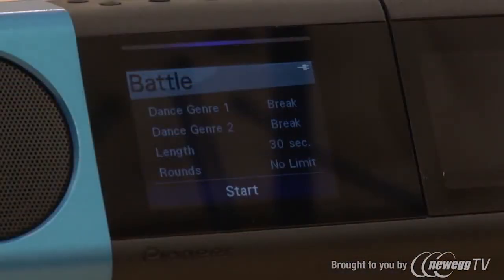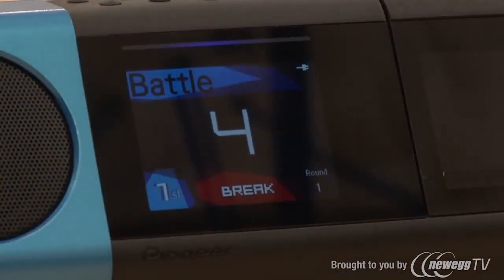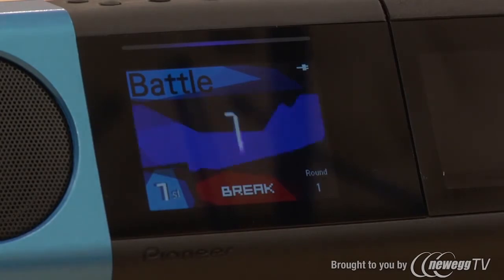Solo also has auto battle mode with countdown and voice prompts. And lastly, dance boost mode lets you punch up your instrumentation, letting you intensify a beat and punctuate your moves.